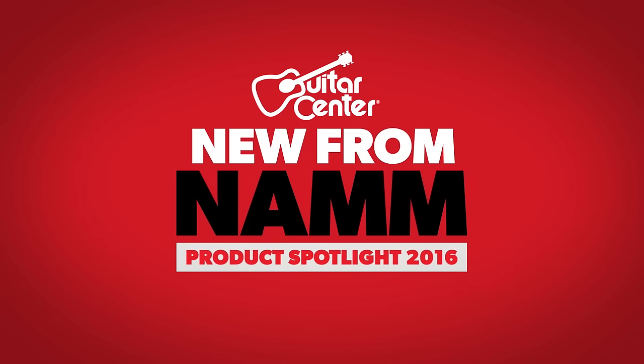Hey, this is Steve with Guitar Center at NAMM 2016, and we're at the Taylor booth with Andy, and we're going to learn about the 510E.